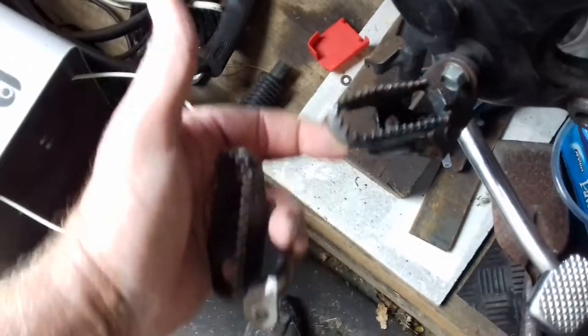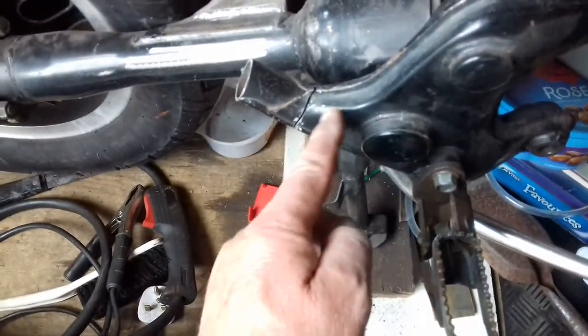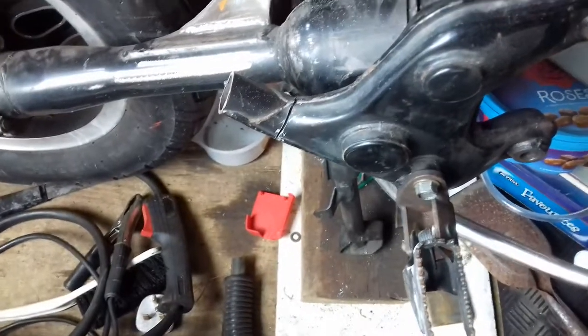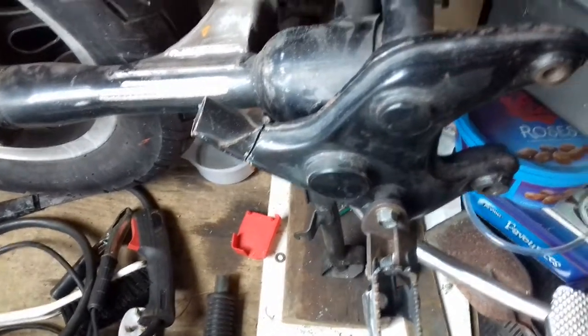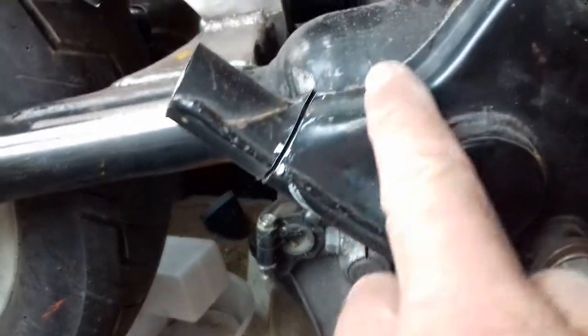I'll put a couple of washers in there, pack it out, see how it looks. I'll take that off and paint it up. I started to cut that off and I'm going to round that up — I need to do it when all this is apart, as far as the disc cutter will go.